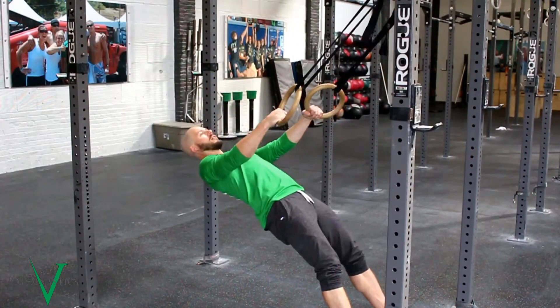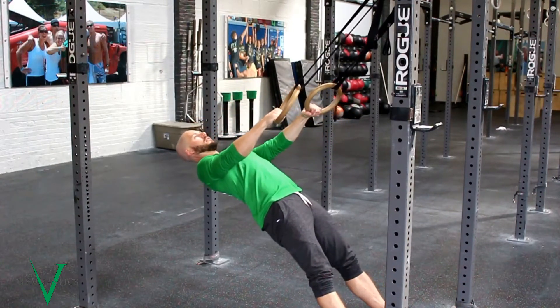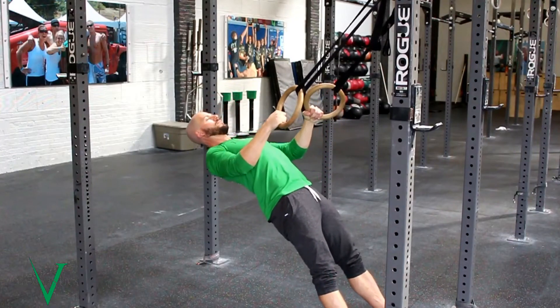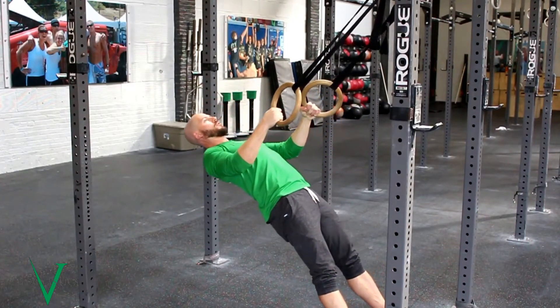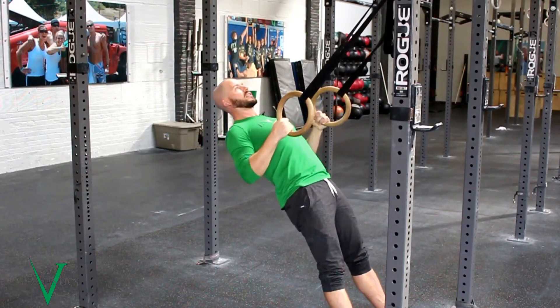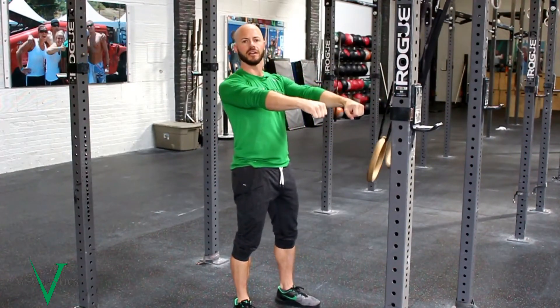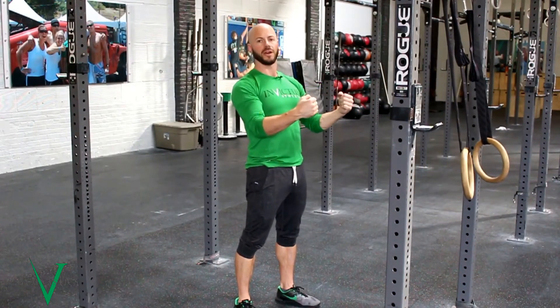So we're going from here and up. Make sure you feel like you're squeezing at the very top, and we're not just bouncing up — that is a different move. Nice and slow, all the way up, all the way down. Let your arms be loose in front, kind of relaxed, keeping your shoulders down and away from your ears, and then pull from there.